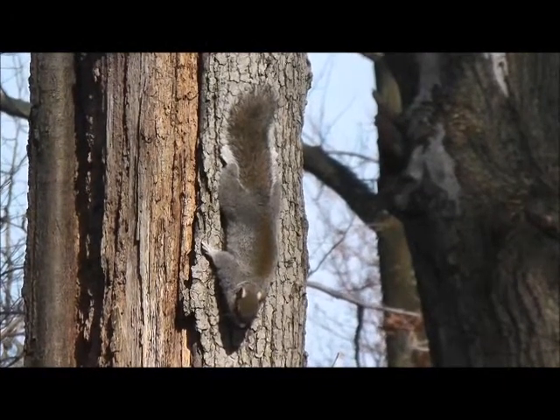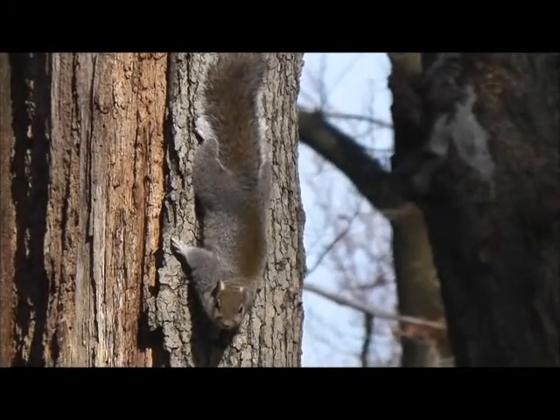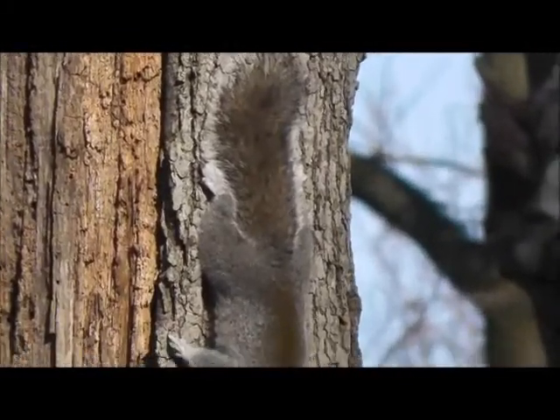Try rotating your feet at the ankles without moving the rest of your leg right now. Go ahead, he'll wait. We, my friend, are no squirrels.